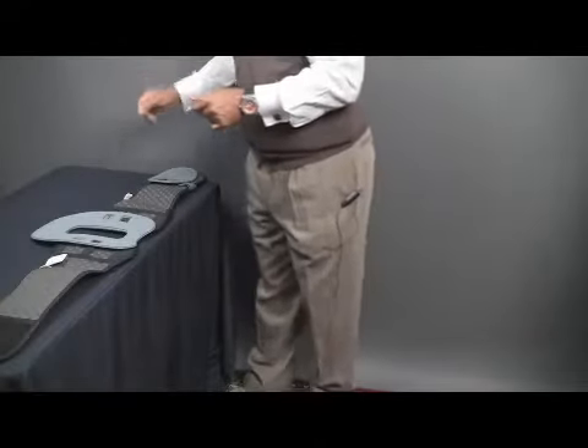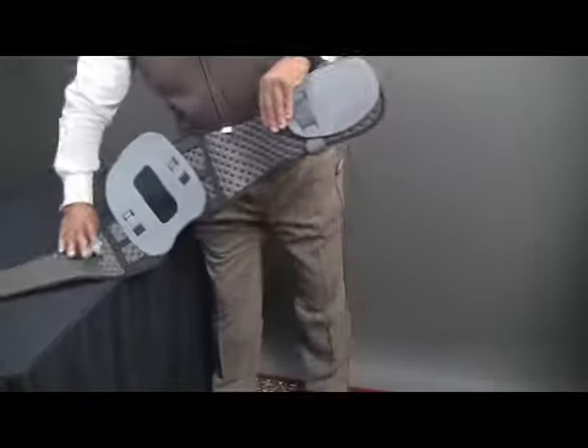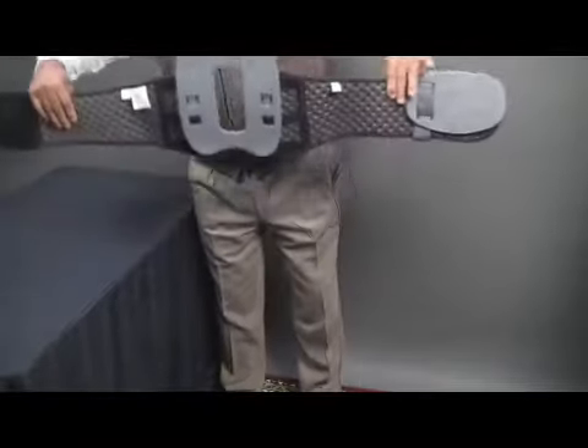Now we're ready to fit a Cybertek Premium Plus Brace. Again, waffle pattern. Again, larger posterior panel than you have in the Cybertek Flex.